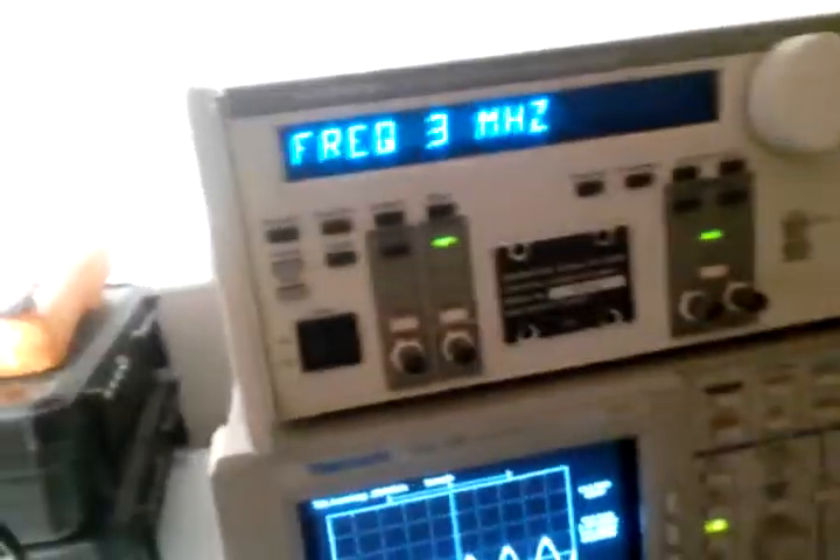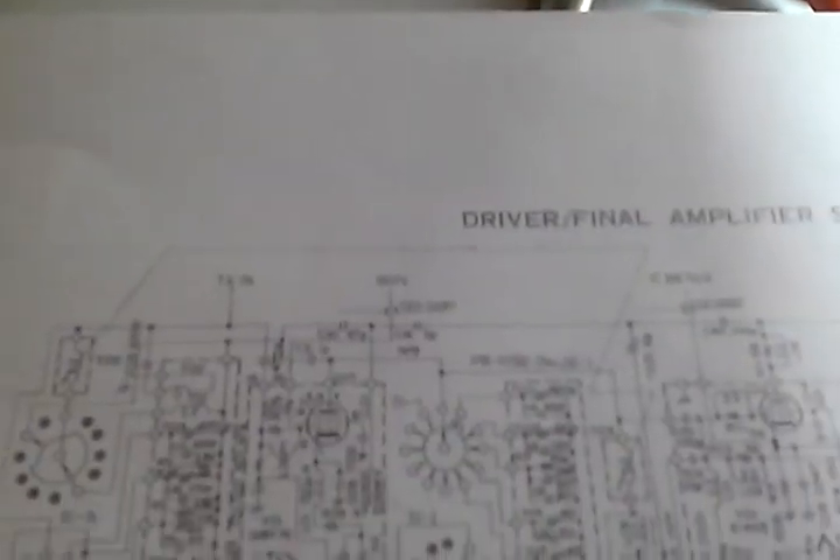I decided to run another test — it was somewhat of an interesting test. First, let me show you the schematic here. I decided to see what the signal would do under varying circumstances. It seems that the amplitude of the ALC is a function of frequency, so there's some type of reactive component here, I figured. I'm going to post this schematic so you all can follow along a little better.